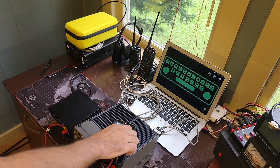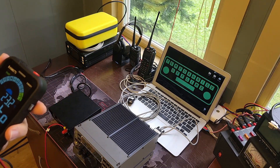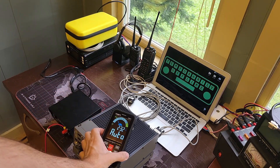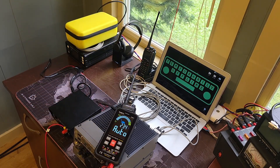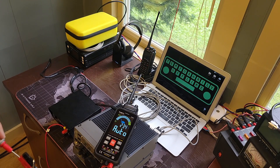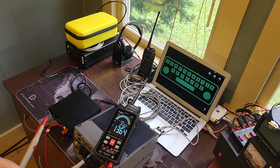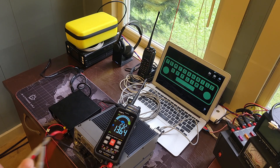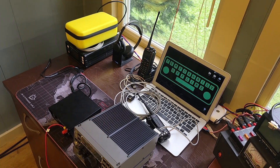Before you plug a radio in for the first time on a used cable you didn't make, I'd recommend testing it. I have my Kaiweets KM601 multimeter set to auto mode. Let's check the power supply output — red lead on red, black lead on black. We're reading 13.64 volts output, correct polarity. And checking the barrel connector end, which the back of the radio says should be center positive — we are center positive at 13.64 volts. Power supply checks out.